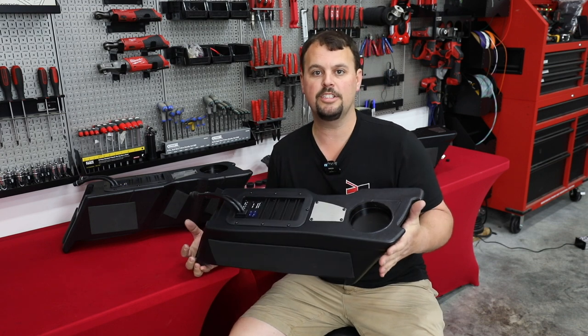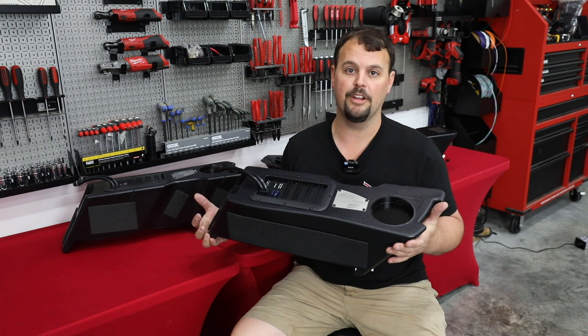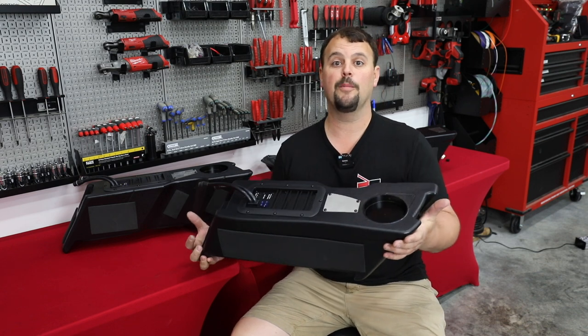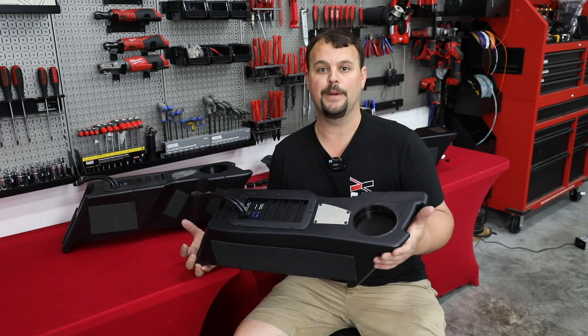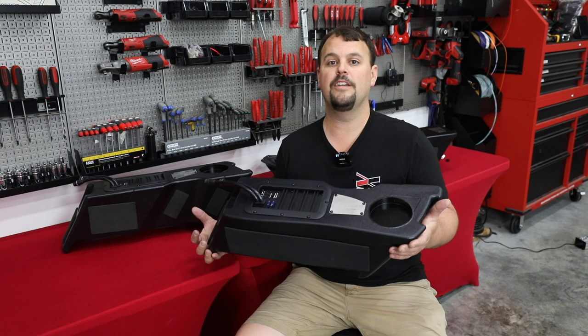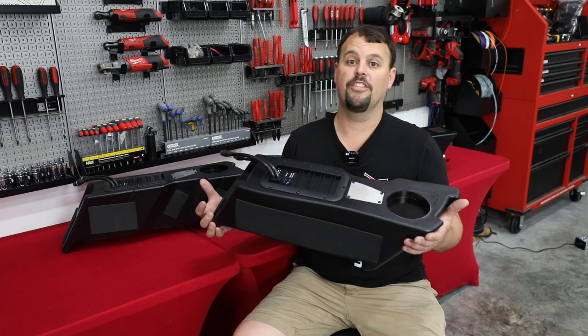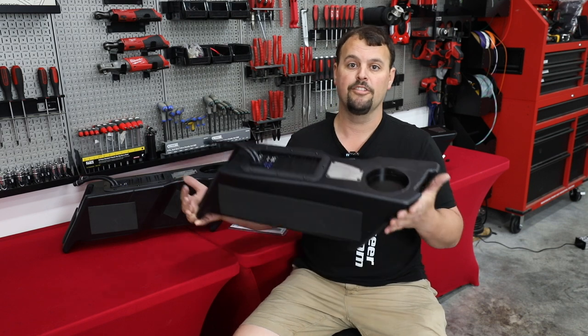Wow, so many of you have watched it, so many of you have commented — I think it was a great video and it's a super impressive product. But we gave you a couple of limitations last week about how it only fit the Precision Power 6x9s. They're very shallow and so it was the only thing that cleared. Now I know many of you have bought stage kits or have thought about buying stage kits from Volunteer Audio with deeper 6x9s, so here's the solution.